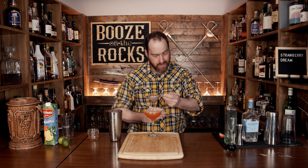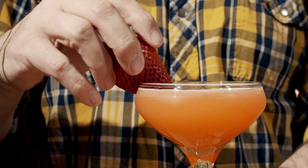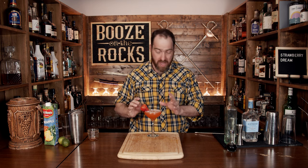To give yourself a fantastic-looking wash line, pour it over. Grab yourself a half strawberry and put it on there as a garnish. And now you have a Strawberry Dream — fantastically gorgeous to look at.